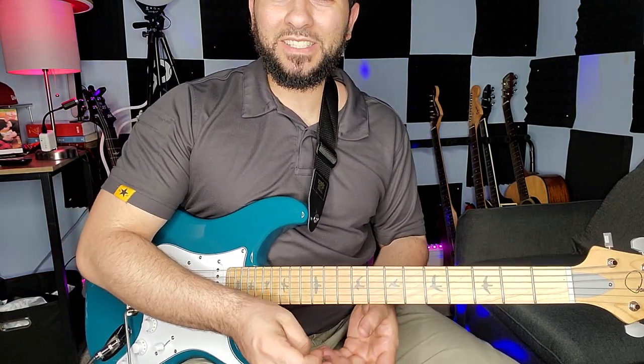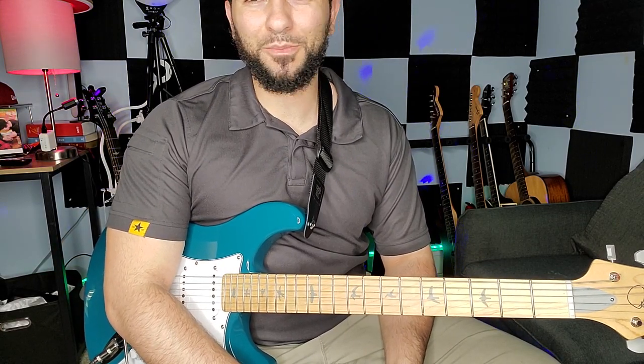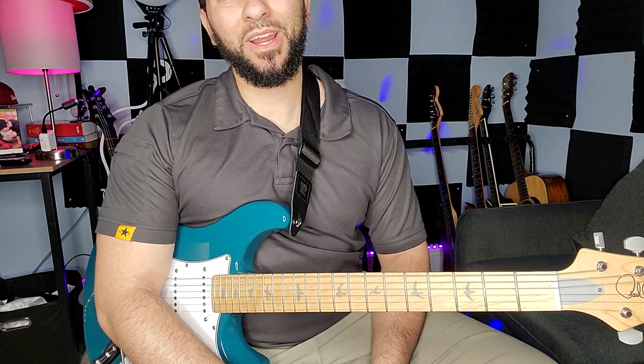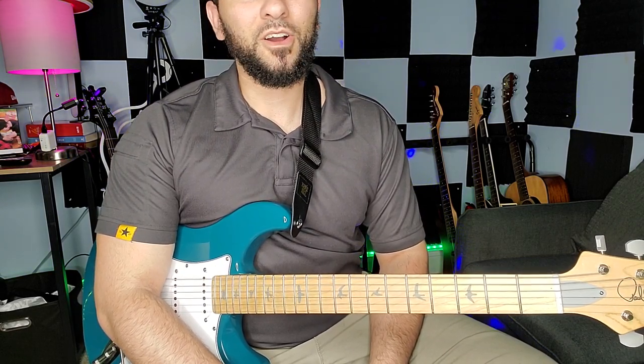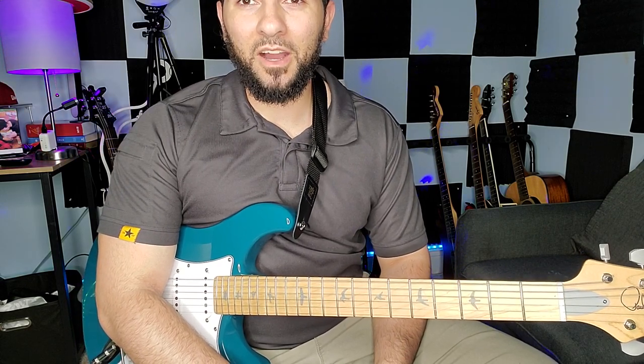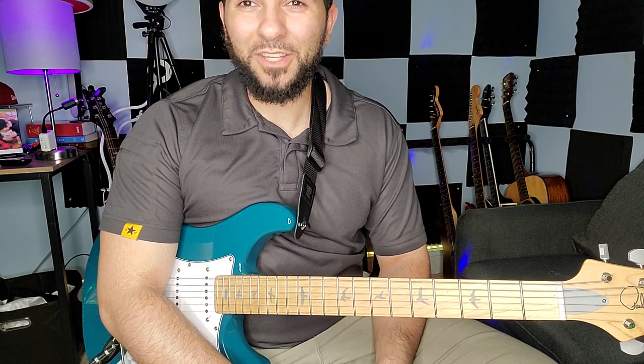That's the bass line. Alright, listen y'all — if this has been a help to you, thank you so much. Thank y'all so much for all the support and all the love you've been showing. That's just great — it's crazy. Alright, I love y'all. Stay blessed. Do things that God will bless and you'll be blessed. Amen.